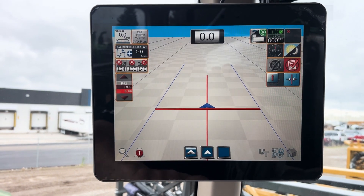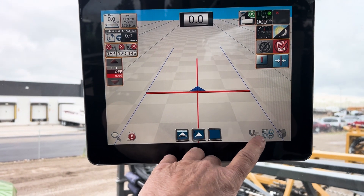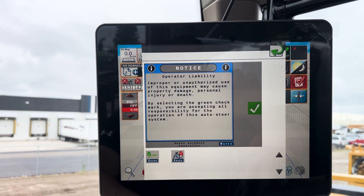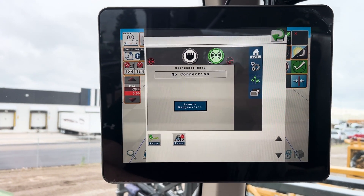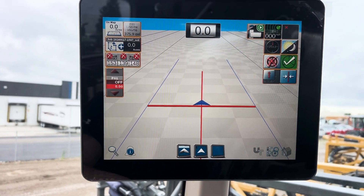The last thing that happens is we get a warning that comes up on the UT. We touch it and it comes up saying you have to accept the liability if the sprayer drives into something because it's on auto steer. You hit the check mark, hit return, and you're now ready to go spraying.